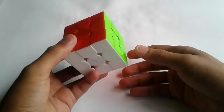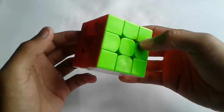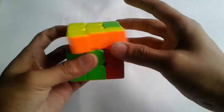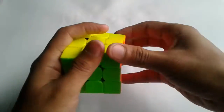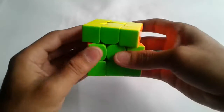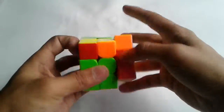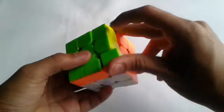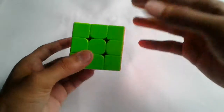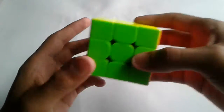Next, for 3x3, I'll be using my MoYu 3M and I have been using this cube for around one year now. It has a really nice feel. It had some pieces lost so I recently ordered some spare pieces, and now it just feels quite amazing, almost like new. I'm hoping to get an average of around 20 seconds in 3x3.